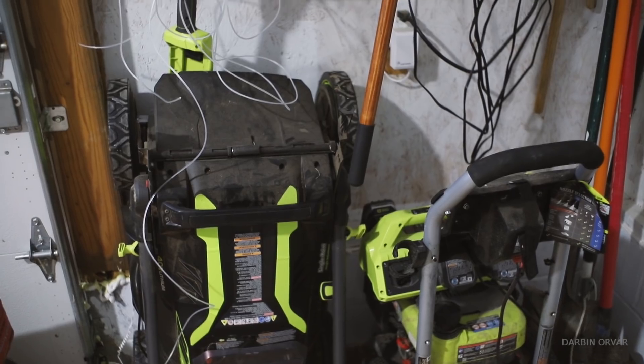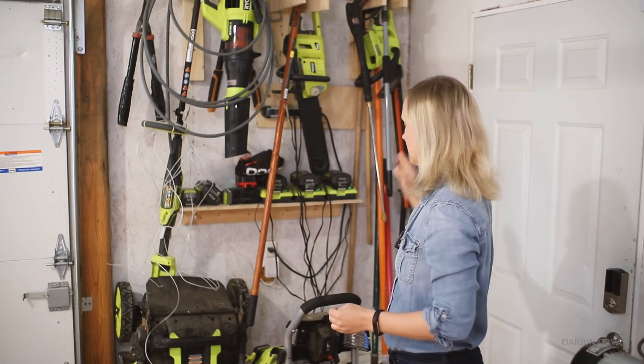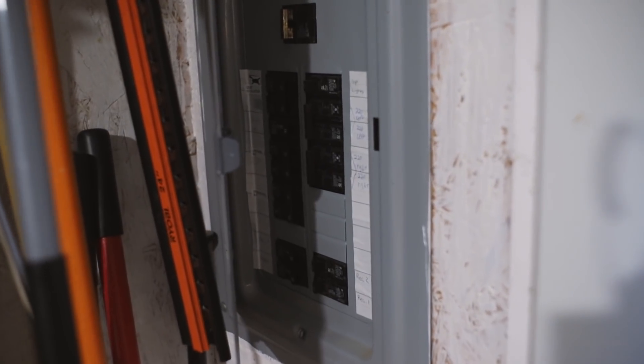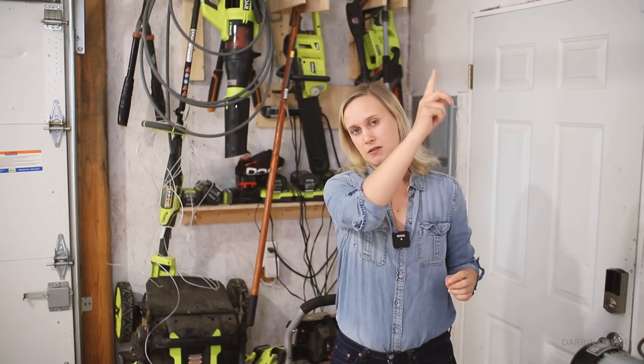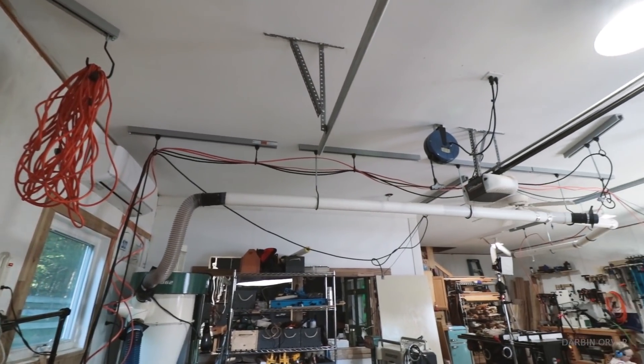I have battery chargers hanging on these holders right here, and I also have the power coming in here. In the space I have 100 amps coming in — I'm really glad the previous owners brought in that much power. I have five 240-volt circuits, three designated for tools and two running the mini splits — one upstairs and one downstairs. Then I have an additional five 110-volt circuits for lights and other tools.